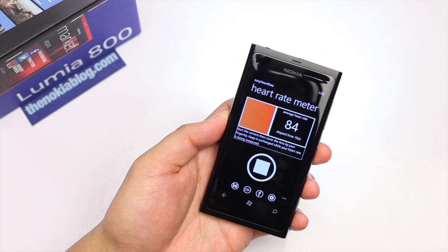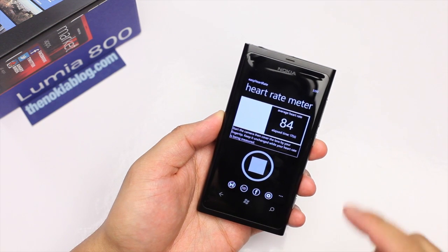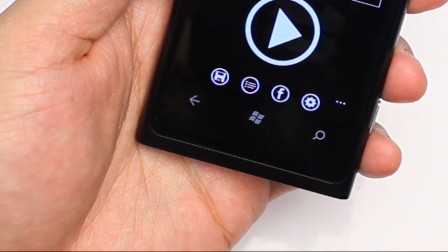As you can see here, my average heart rate is 84. Let me just click stop. After it measures your heart rate, you have a few options — you could save it and share it on Facebook.